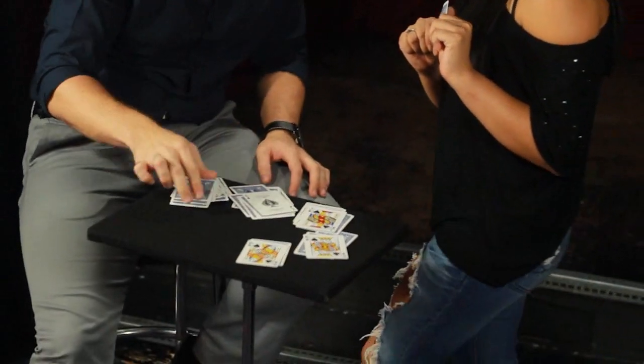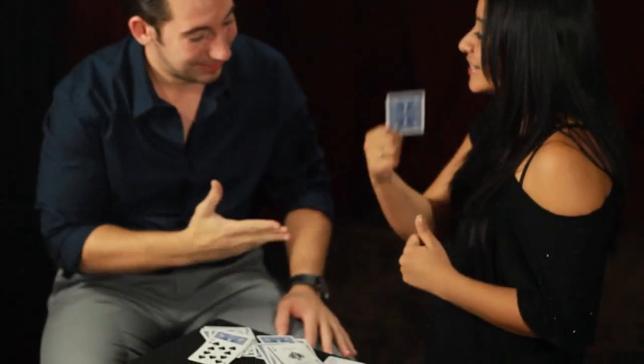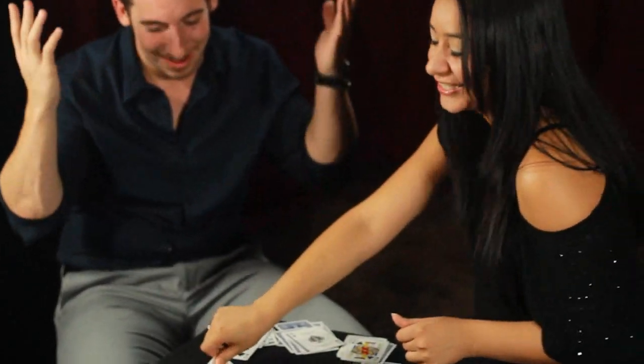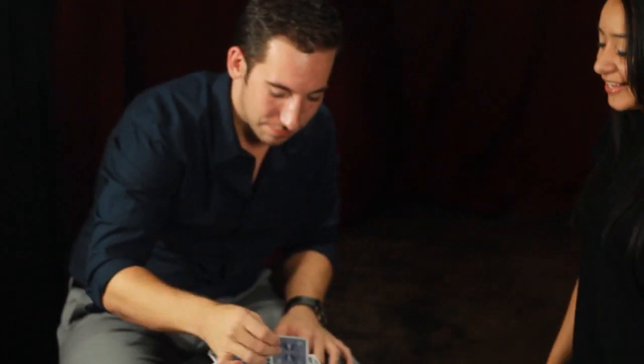Royal flush in spades for a game of poker. Now that's beyond the odds — that I can't explain. Wow. I wish I knew. That's absolutely impossible.